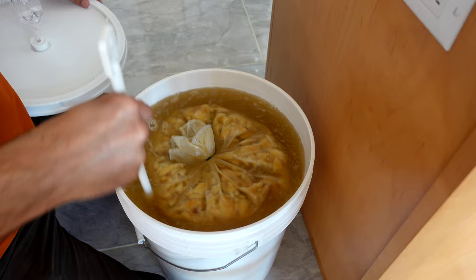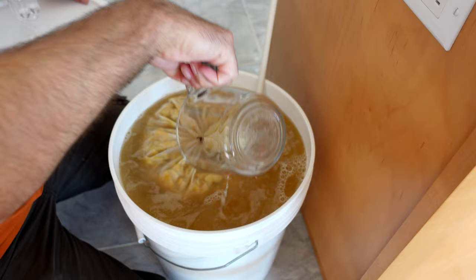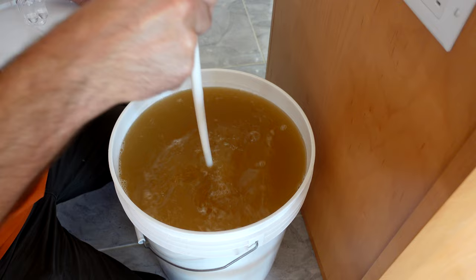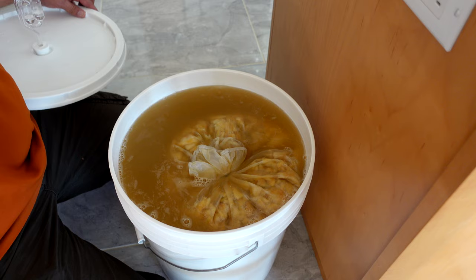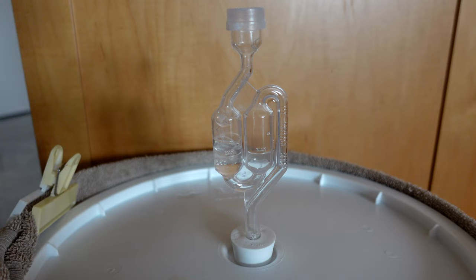I gave the must a really good stir and just poured the yeast inoculant — the yeast starter mixture — into the must and gave it another stir after pouring it in. There was a little bit of activity the next day but I wasn't sure if I'd got it going. It wasn't till the day after that where I really saw it kick start — two days after I put this in, this thing is now fermenting like crazy.